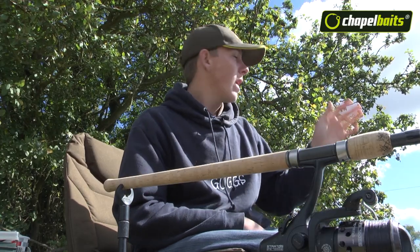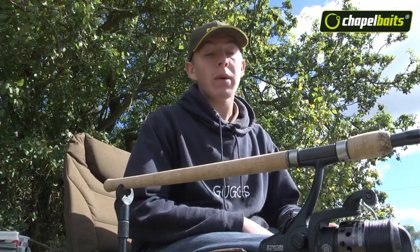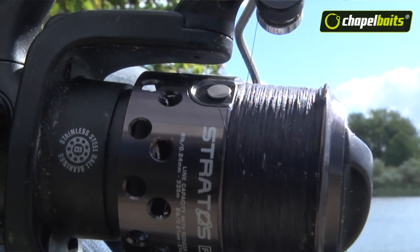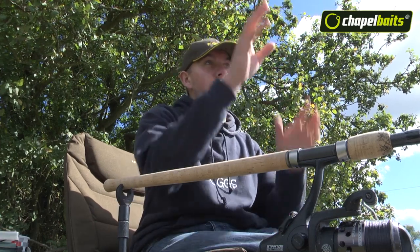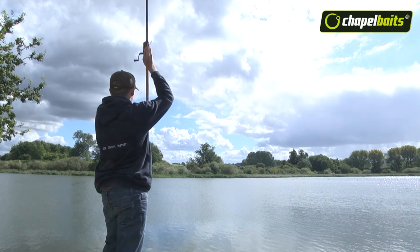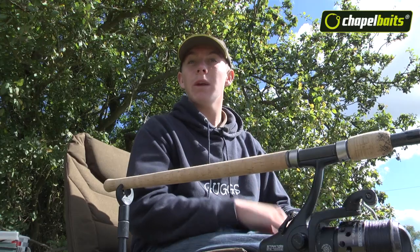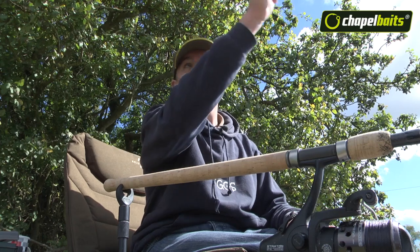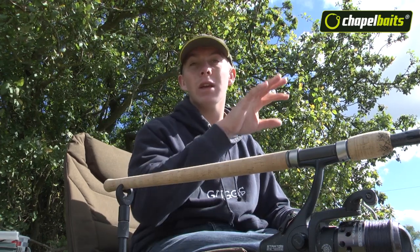Accuracy is also very key. You can overcome that problem by many ways, one of which is using the line clip on the reel. If you use that, you're going to be hitting the same distance every time. And direction? Well, that's easy — just look on the far bank and pick something that's not going to move, like a tree or a building. Then you can keep casting, you'll be hitting the clip, going in the right direction, and your bait's going to be landing in exactly the same place every time.